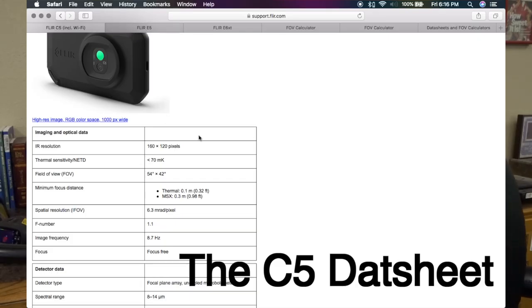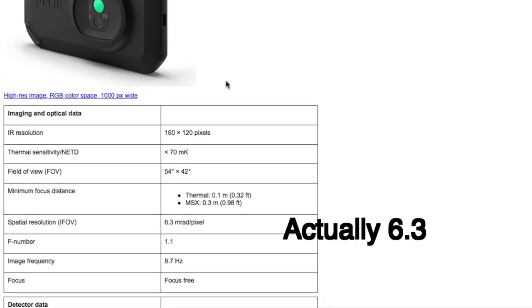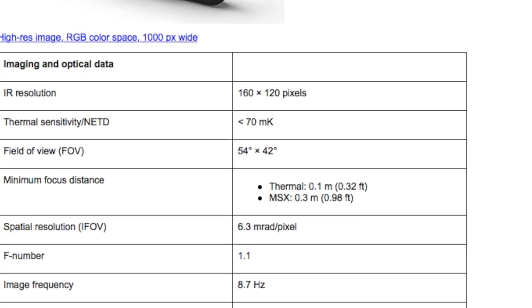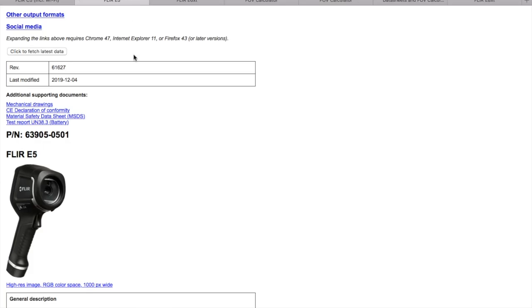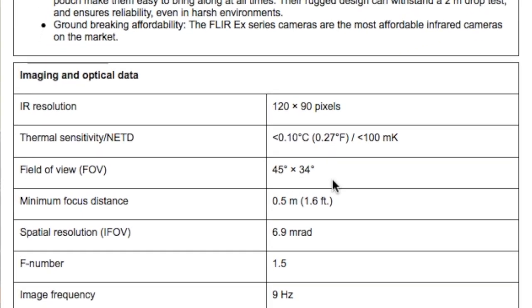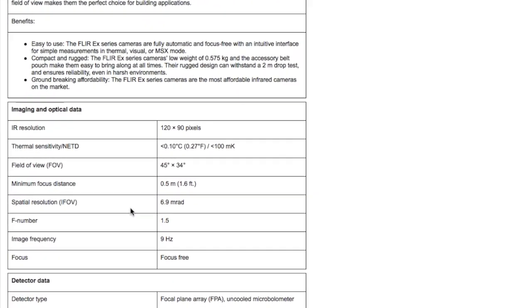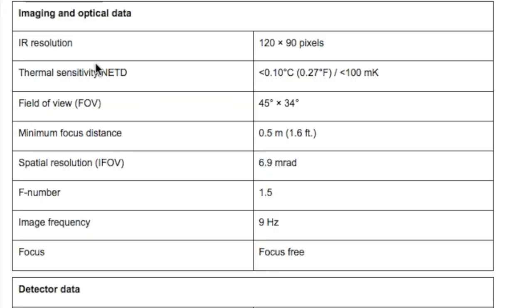If we look at our C5, it has a spatial resolution — the IFOV — of 6.3 milliradians. If we go to our EX series and look at the FLIR E5 camera and bring up its specification sheet, we can see that it has a spatial resolution of 6.9 milliradians. Even though the E5 XT is a different resolution, due to the differences between the lenses on those cameras, it gives us close to the same milliradian value.